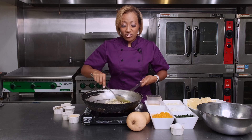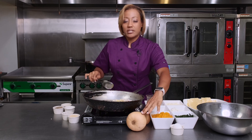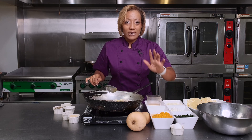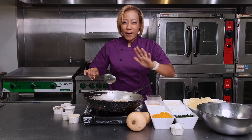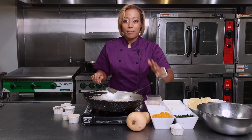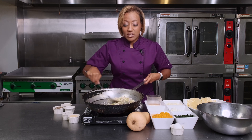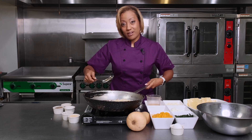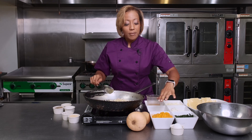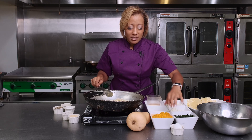One step I actually did ahead of time: here is the butternut squash. What I did was I cubed it — I took about a pound and a half, cut it up, then boiled it with a little bit of sea salt. And then once it was soft enough, I actually put it in my food processor and blended it to a puree type of consistency, as you see here.